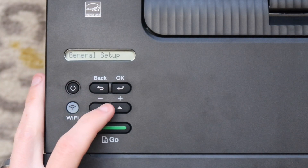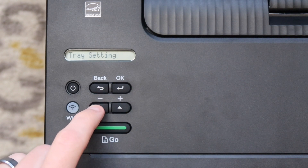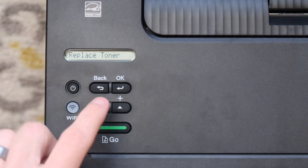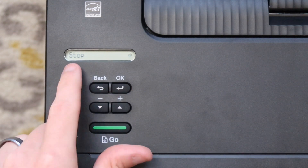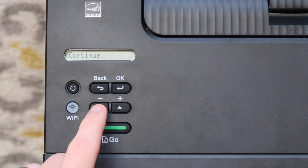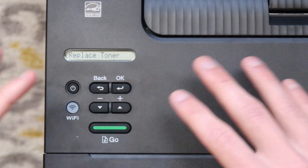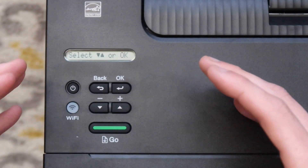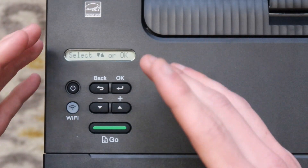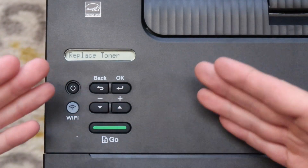Go back to the beginning menu, then go to General Setup and hit okay. Navigate down to Replace Toner, then hit okay. As you can see, it says Stop. Hit down and change it to Continue, then hit okay — it says Accepted. That setting changes the printer so that, based on the chip and how many pages it's printed, it will allow the printer to continue printing.